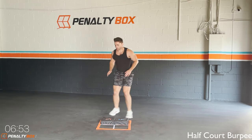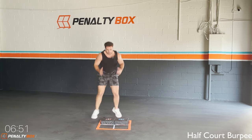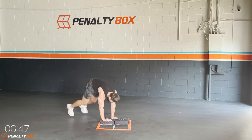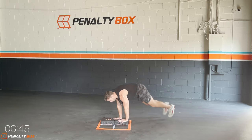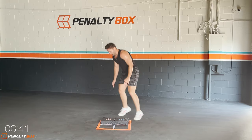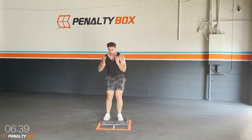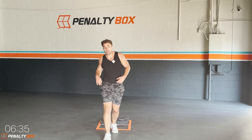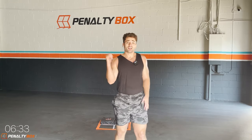In three, two, one — half court squat burpee, let's go! Down, boom — make sure your palms are to the stepper, palms down, engage the core and push. Engage that lower core, don't round the back or arch back and go. Let's get down to business, right here and now.